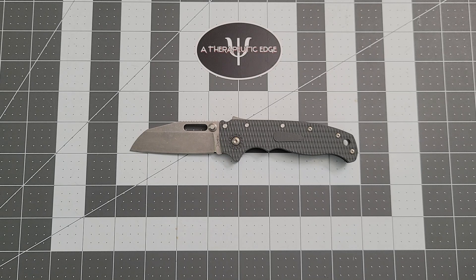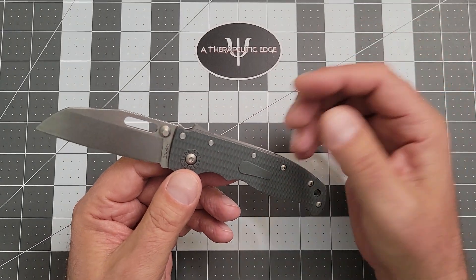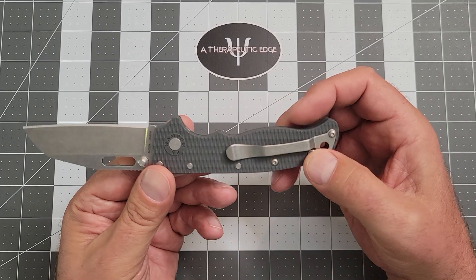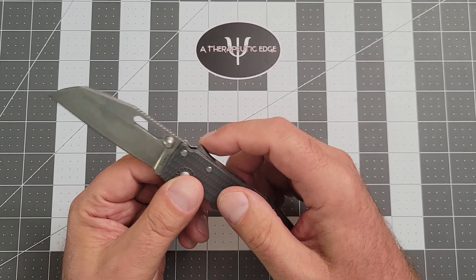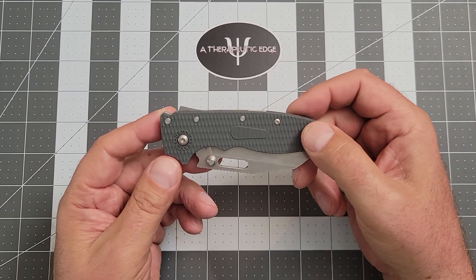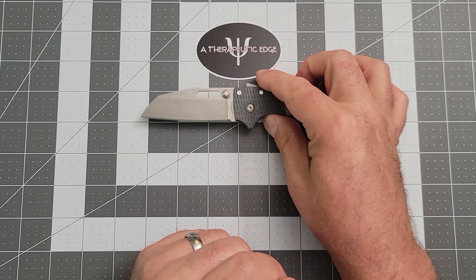Now, let's put that aside because I'm apparently very passionate about it and talk about the knife itself. You get a pretty good knife. I actually like this better than the full-size 8020 in a couple of areas, one of which is the fact that this is very light. You get the same excellent Shark Lock, which is not one of my complaints about the 8020. The Shark Lock is interesting and works very well, and it is no different here on the 20.5.